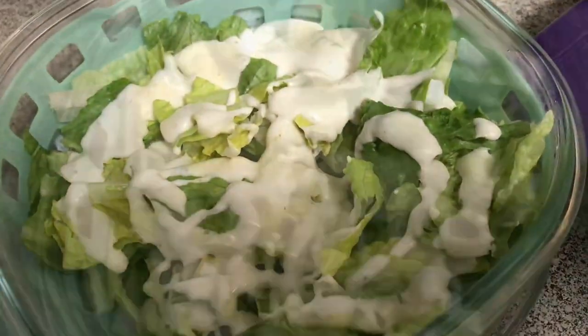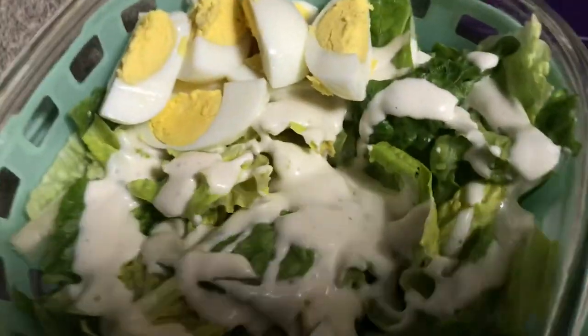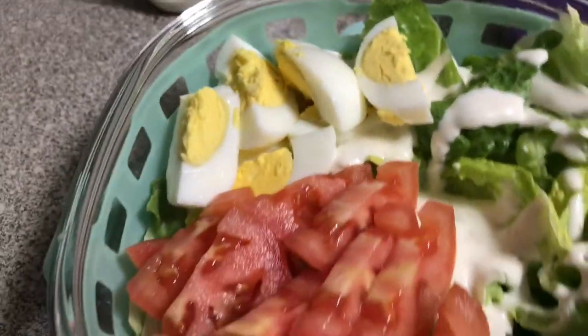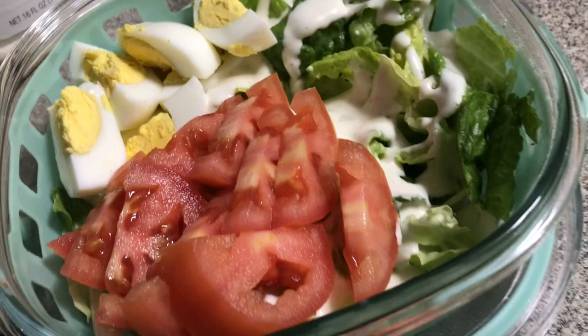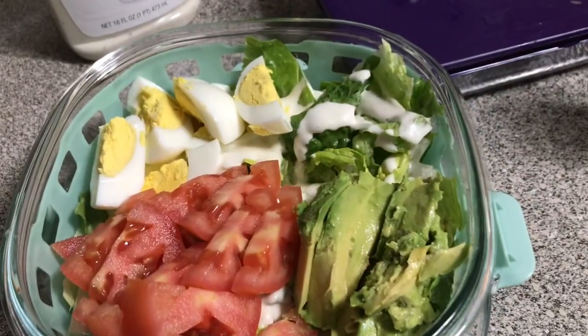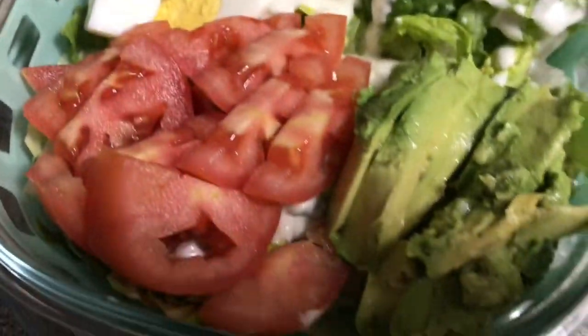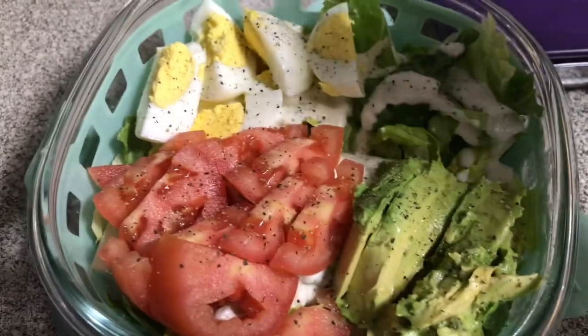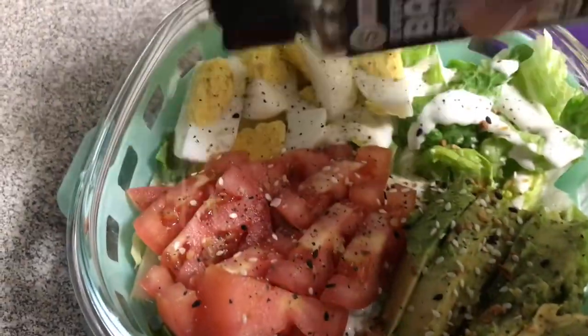And then for lunch, I just wanted a salad — super simple, ranch on top. I put the ranch on there and then put my toppings on top. So I added eggs and I added tomato to it. I also added a few other things from dinner of yesterday, so I have some avocado and then I have some fried spring rolls that we had the night before.